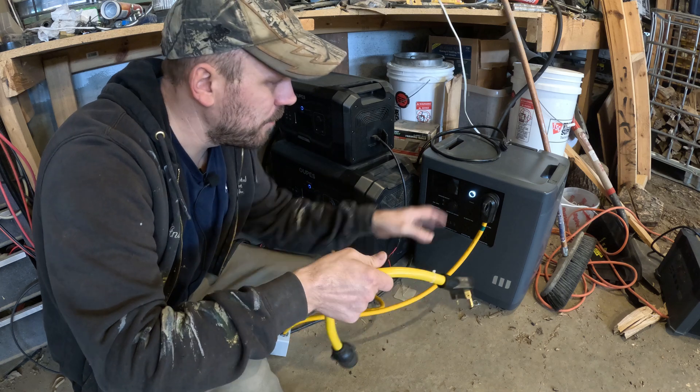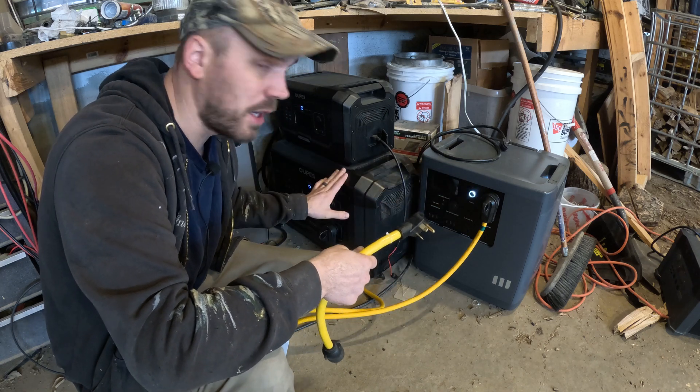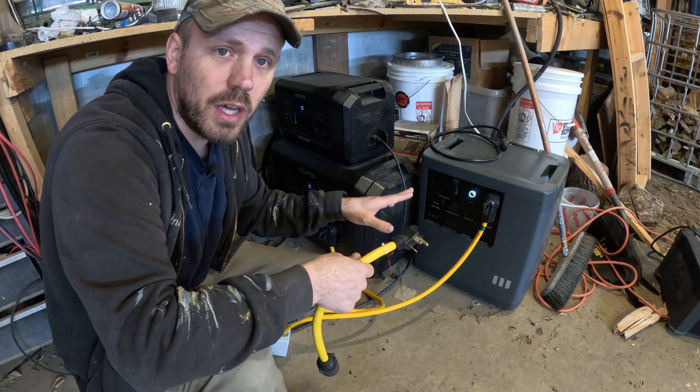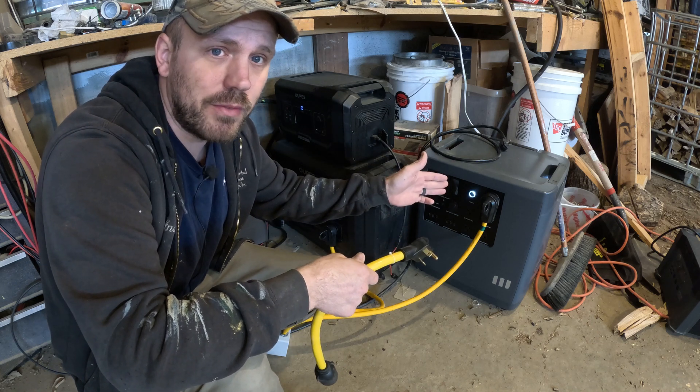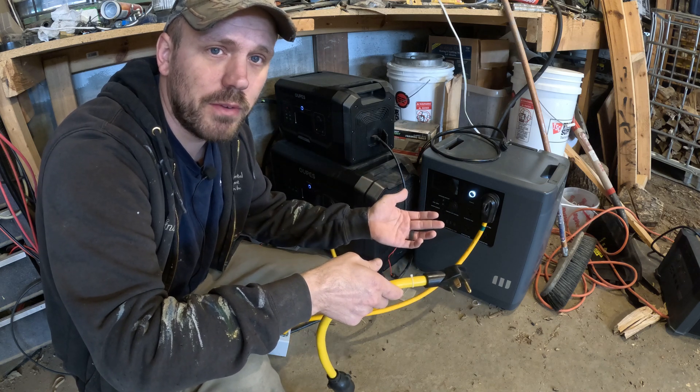So every night I would have to come out here and switch it — unplug this plug from this generator and plug it into the other one, or vice versa, based on the battery life left of the unit I was currently using. I wanted to simplify things and not have to come out and switch it over every night.